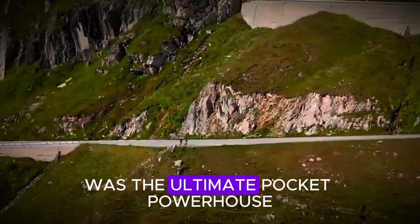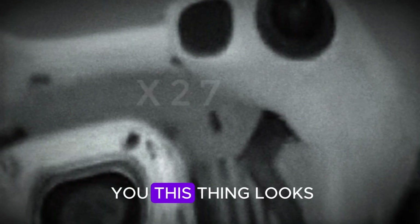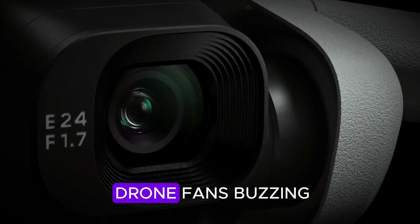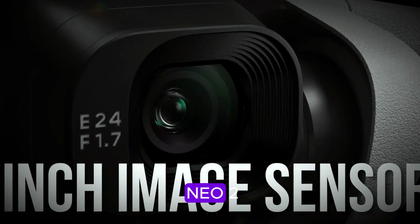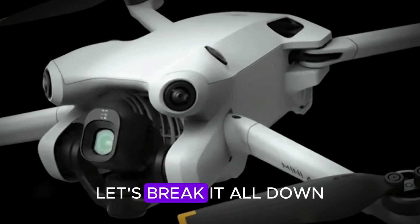If you thought the DJI Mini 4 Pro was the ultimate pocket powerhouse, think again. Because just when the drone world started to catch its breath, DJI decided to flip the table. The first hands-on images of the DJI Mini 5 Pro have crash-landed online, and let me tell you, this thing looks dangerously good — not slightly improved good, but fully unlocked upgrades good. And as if that wasn't enough, another surprise: the DJI Neo 2, quietly slipped under the radar. Two drones, two very different audiences, and one massive shake-up for 2025 — let's break it all down.